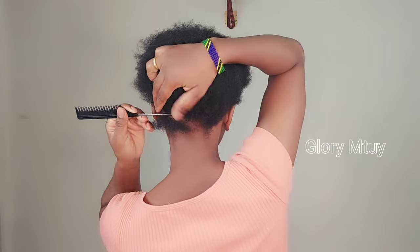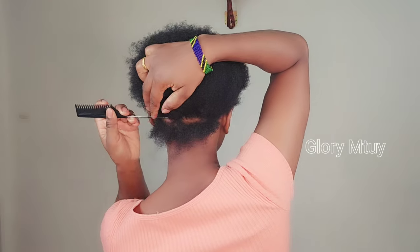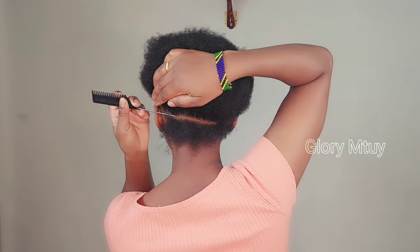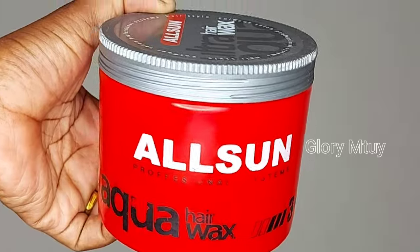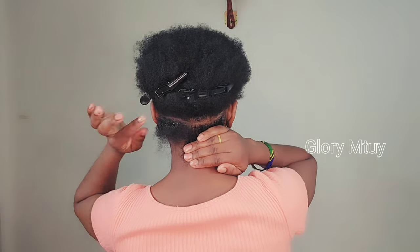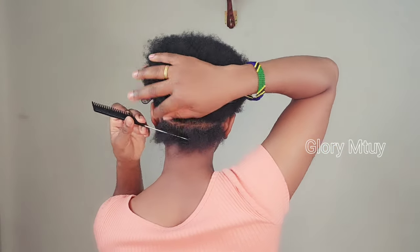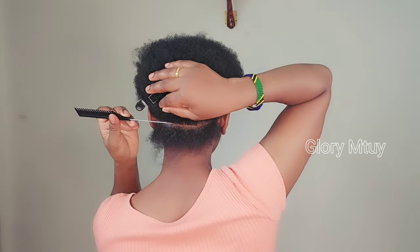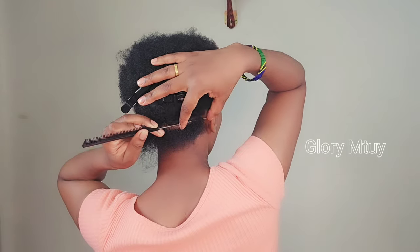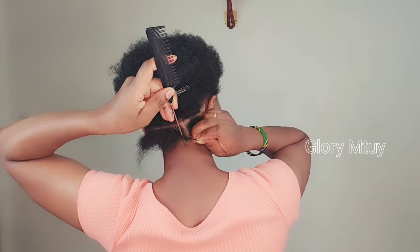I washed my hair about 30 minutes to an hour before I started recording this video. After I washed, I decided to braid my hair without stretching it out first — because when you do African threading, you don't need to pre-stretch your hair. African threading does an amazing job stretching your hair on its own. After I part my hair, I apply some gel — I use Allsun gel.